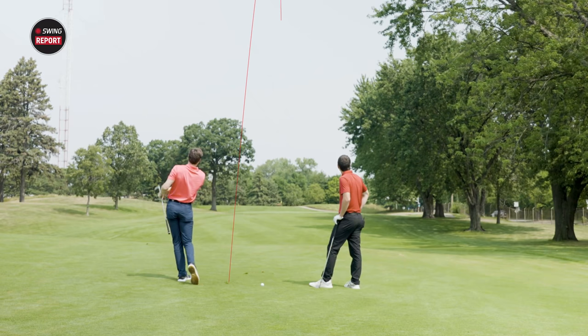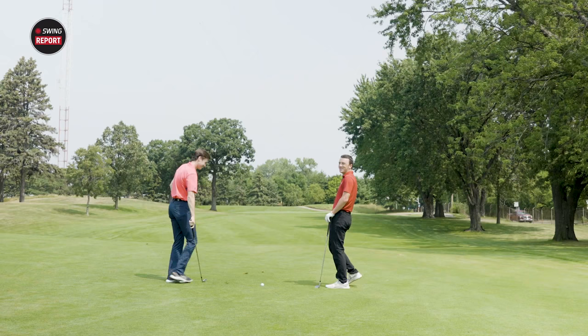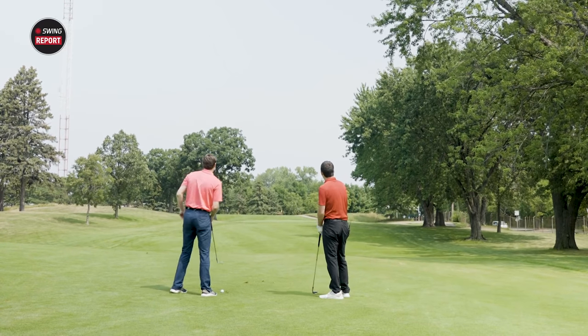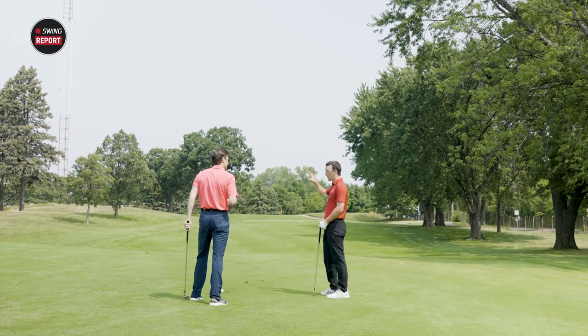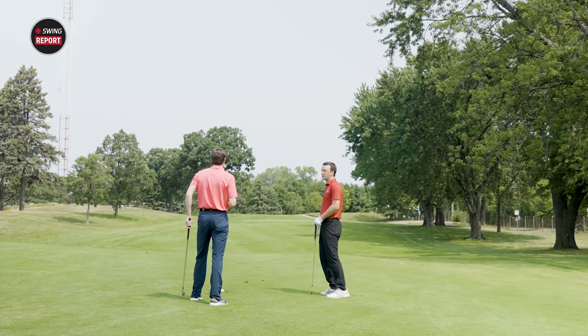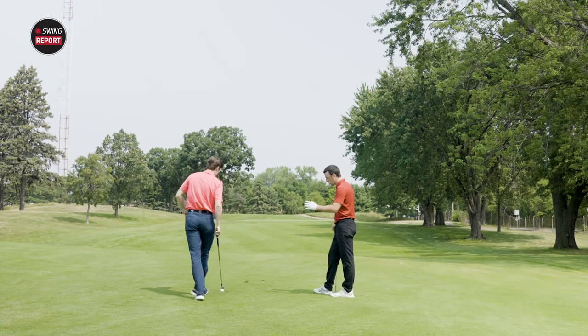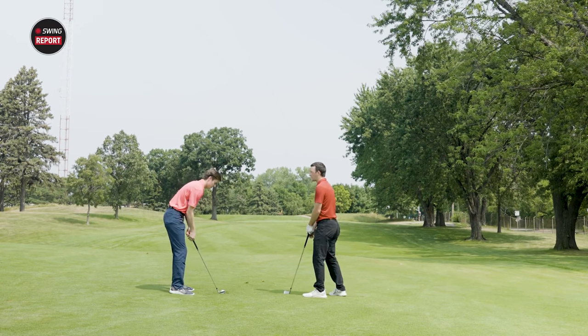Wow — look at that one, right on the pin! I love how it started piercing through the wind and then the wind held up just enough and it dropped straight down almost. It held its flight but you can still work it. It's a really nice mix — it held its flight and worked as it would with a fade swing on it.